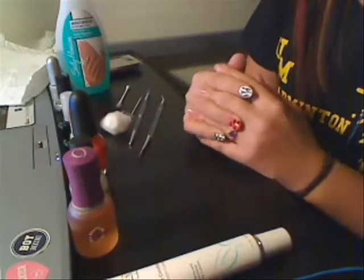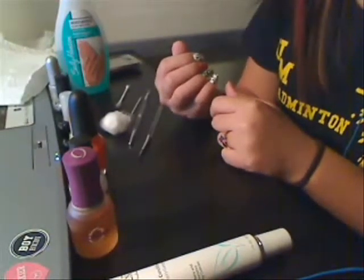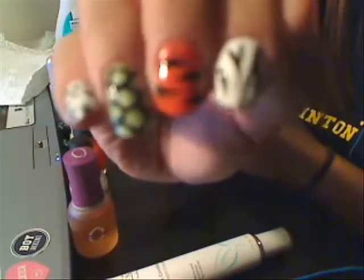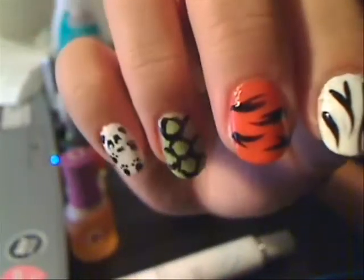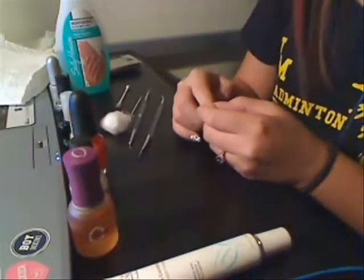I'm going to do 'Face Your Wild Side.' Here's a couple of animal things that you will be seeing today. There's a zebra, a tiger, a turtle, and a little panda — it's actually a panda.